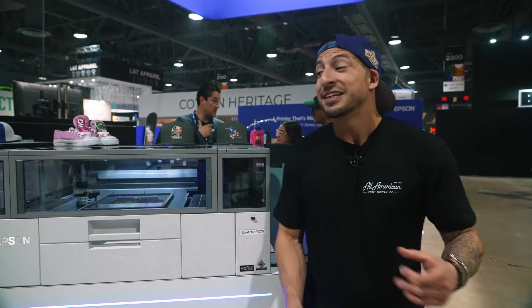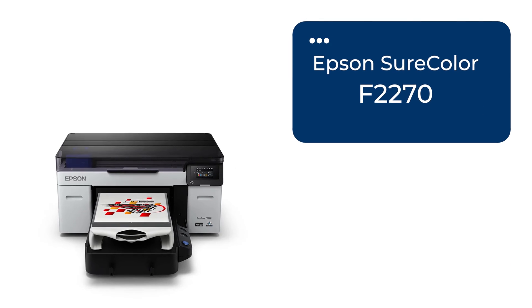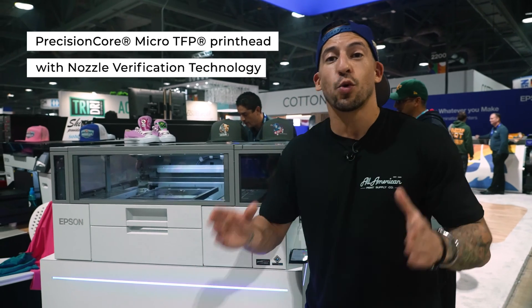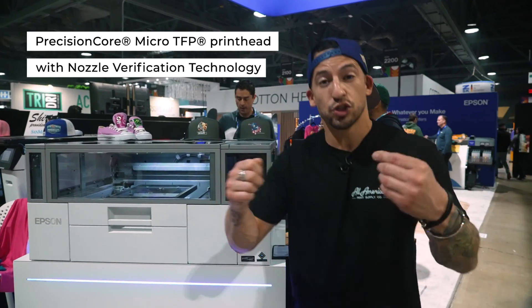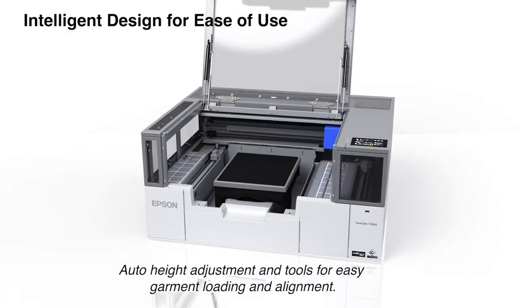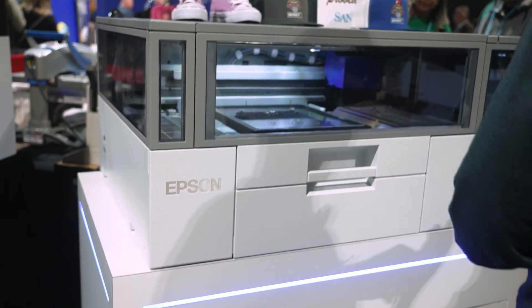If you're familiar with the Epson direct-to-garment line, this is actually running the same print head as the brand new Epson F2270. And like the F2270 and the big industrial F3070, this is equipped with printhead auto height adjustment. That means you can toggle easily between a t-shirt, a thick sweatshirt, or DTF film — the sensors inside detect the height of the media loaded and adjust automatically for you. Less user adjustment, less manual downtime.